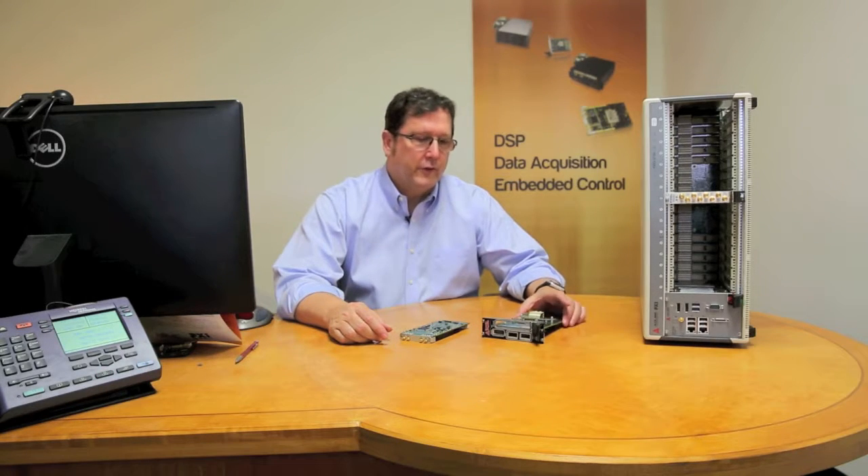Hi, this is Jim Henderson with Innovative Integration. Today I'm here with a new adapter product that we've introduced. It's called the Pixi to XMC adapter.